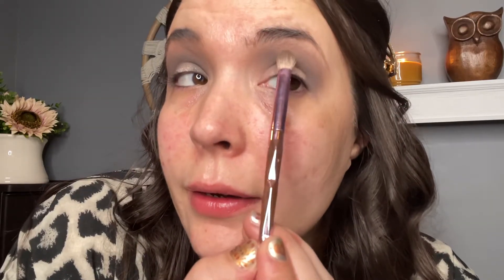ColourPop is usually one of those brands that just works really nicely for me across the board — I usually don't have to work with their shades at all. But you can see right here there's no pigment. This palette has been pretty tough to work with. I'm sure the browns would be a different story, but I really wanted to use the more difficult shades to see how this palette performs.